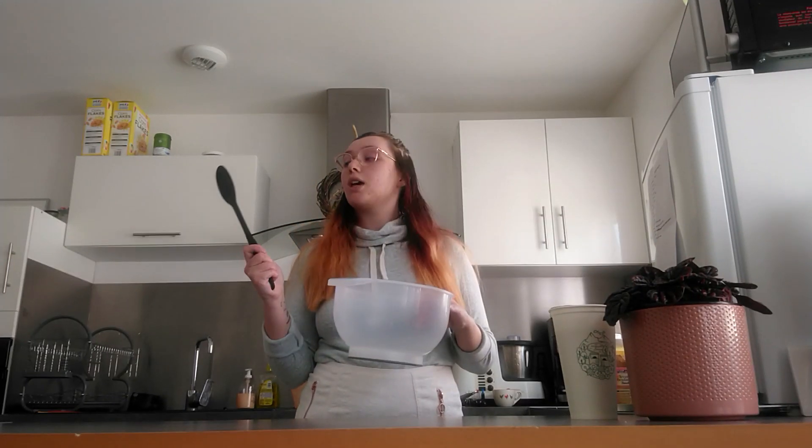Those rolls will be vegan. And let's get started! So we're gonna start with the dough, for which we'll need a mixing spoon and a mixing bowl.